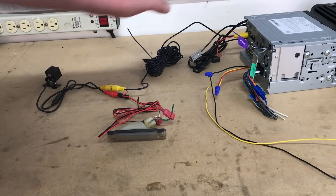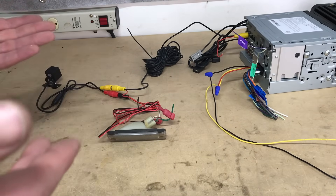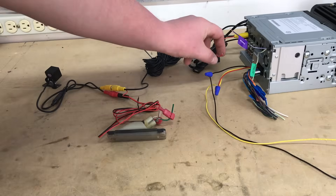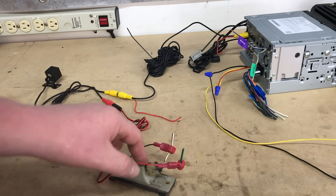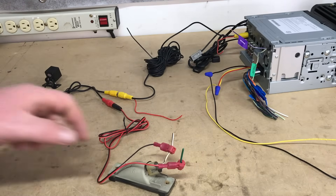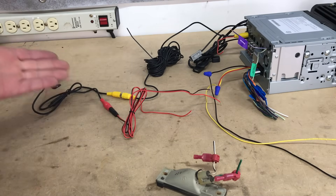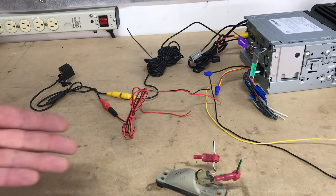Now the downside of this setup is that sometimes your radio will have the option to view the camera when not in reverse — for example, when you're driving — which may be beneficial if you're towing or in bumper-to-bumper traffic. This setup would not be conducive to that because our power to the camera is only going to work when it's plugged into the light, and the light only gets power when in reverse. So the camera is not really on when you're not in reverse, and that function would not work on your radio. As an alternative, if we hook these up tied into the power and ground of the radio — which would require you to extend this wire and run it all the way up to the front of the car — that would provide power to the camera whenever the key is on, instead of just in reverse.